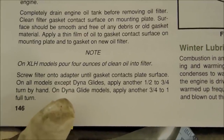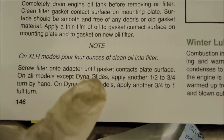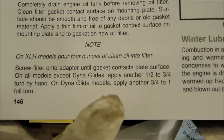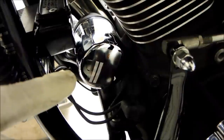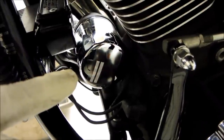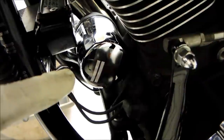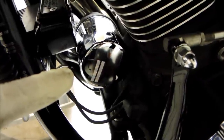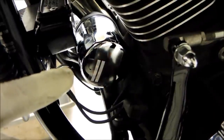It says on all models except the Dyna-Glide: put the filter on until the gasket touches the contact plate surface and then apply another one-half to three-quarter turn by hand. I put the new filter on there and once the gasket touched the surface I tightened it another one-half turn by hand, and since I'm a weenie I put the wrench on there and turned it about another one-quarter turn.